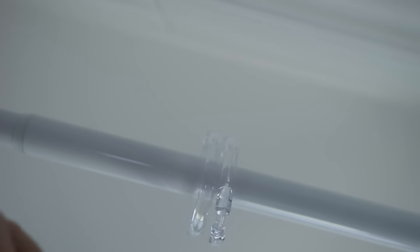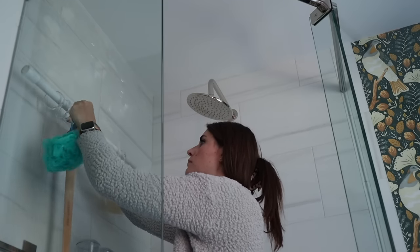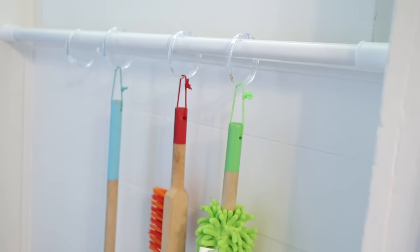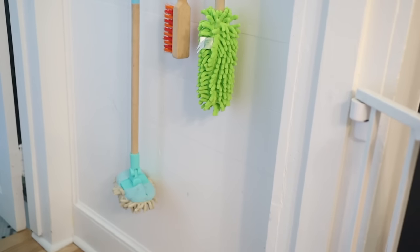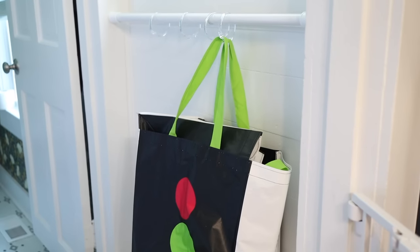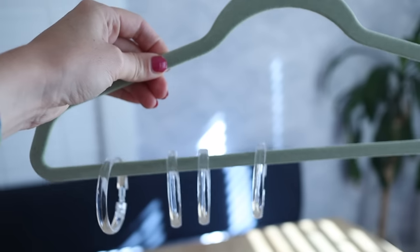Using a tension rod, you can use shower curtain rings for all sorts of storage. In my smaller downstairs shower, I added a tension rod and clip on loofahs, sponges, exfoliating things — making use of extra storage space in a small area. You can also use tension rods in closets or pantries; I have one storing my kids' cleaning supplies. You could use it for real cleaning supplies, extra bags, purses — it's just a great space-saving storage solution.